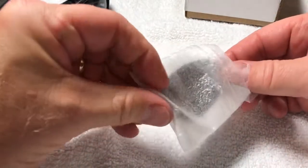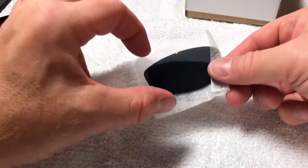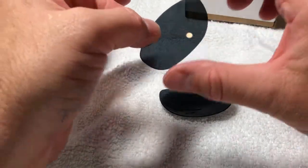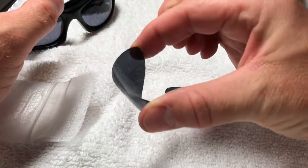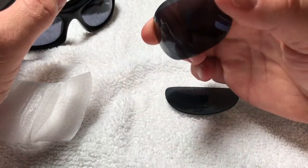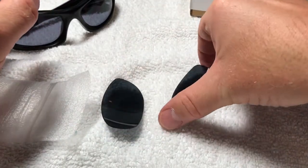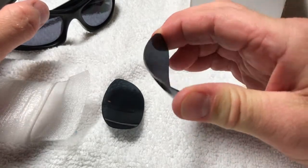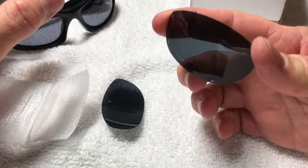So we have two replacement lenses here. According to the website, they are extremely durable, so I'm going to give them a durability test. Well, that's exactly what they did in the video, and I believe they are quality. Let's try that again with this one. Nope — they're not cracked.